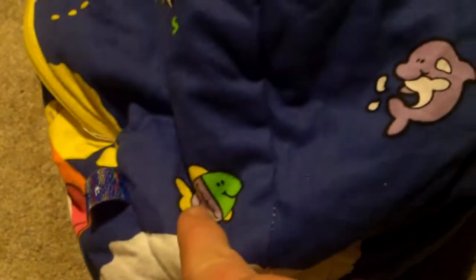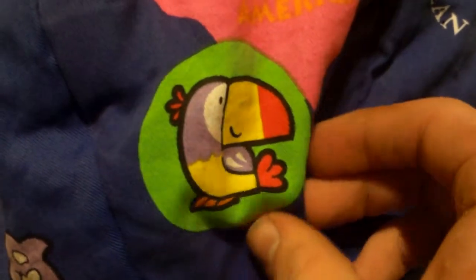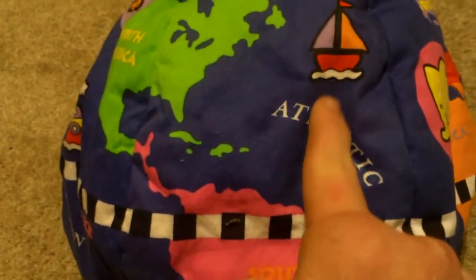I'm surprised they don't have Hawaii down here, but I can understand why — it's a really small state. Love you, Hawaii. You've got some more fish right here, like this dolphin, a tugboat, you have this equator, you got a bear for North America, a toucan for South America, and around the Atlantic Ocean we have a sailboat.